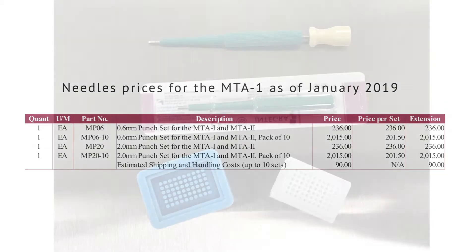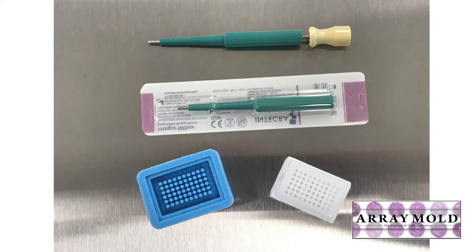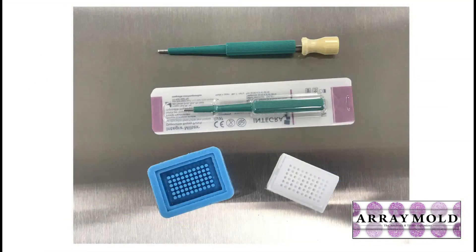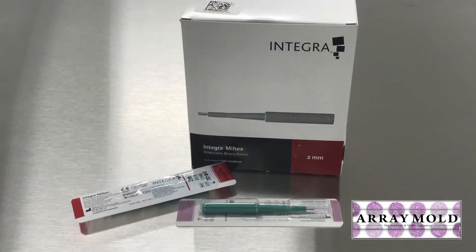The array mold on the right costs significantly less to purchase. The instrument on the left was $15,000 when we bought it in 2000, and now they are upwards of $20,000 to $150,000 for an automated one. The needles for the array mold instrument on the right are very inexpensive because they're dermal needles — anywhere between $1 to $1.50 a piece, and you can buy a box of 50 for around $100.